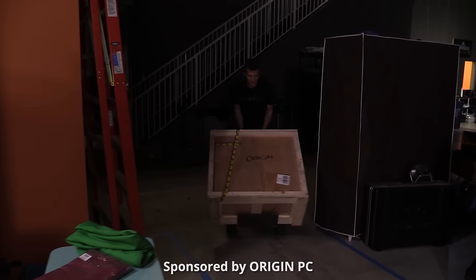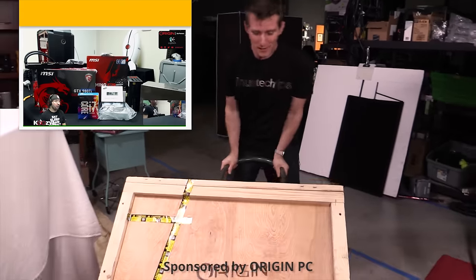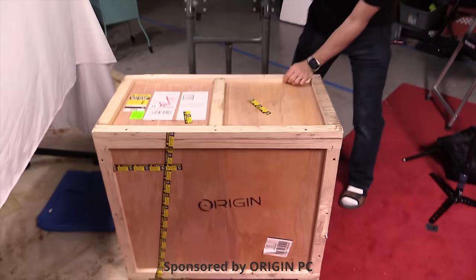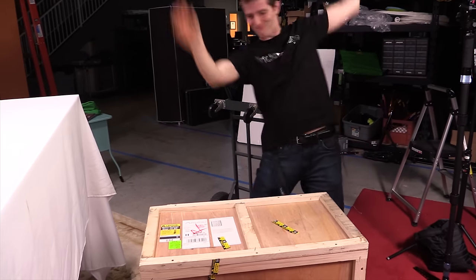About a month ago, Origin PC did a live stream of building a very special machine — one for me. So it's finally here in a massive wooden crate, and naturally the first thing I'll be doing is tearing it apart.